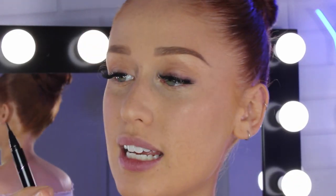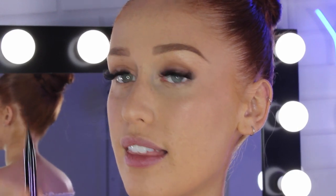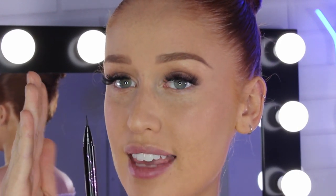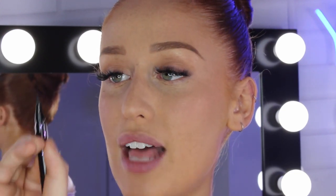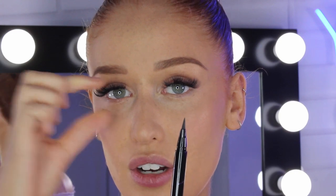I'll show you why. The actual tip is flat — it's like a flat triangle. When you turn it this way it's very sharp, and that really helps you get the sharpness of the wing. But when you turn it on the flat side it's quite flat, so it's got a thicker base to fill in the actual liner. I'll show you how I do it.